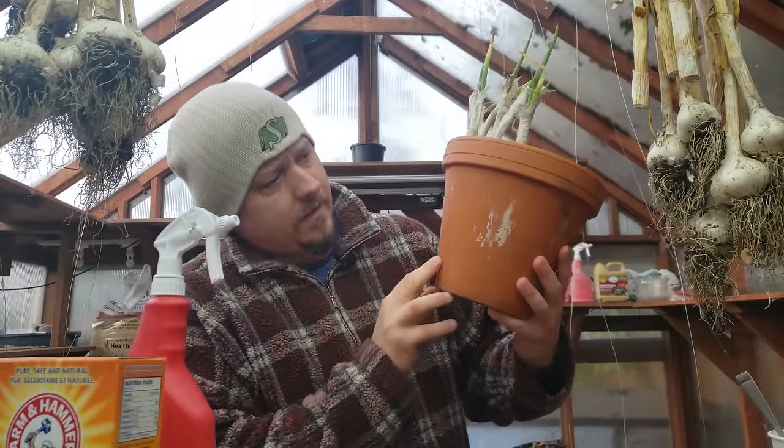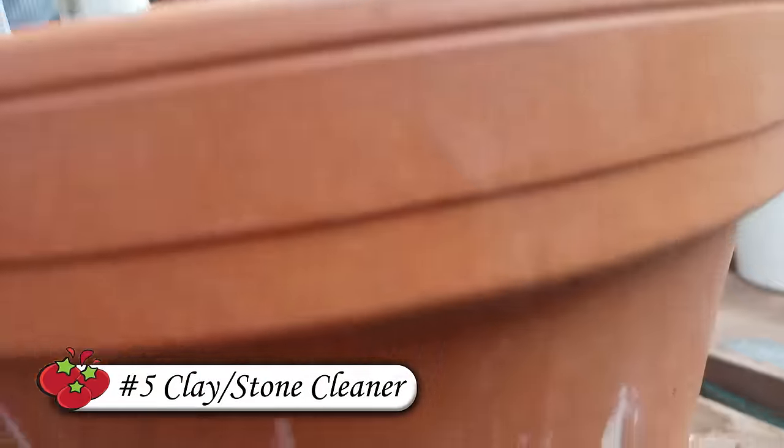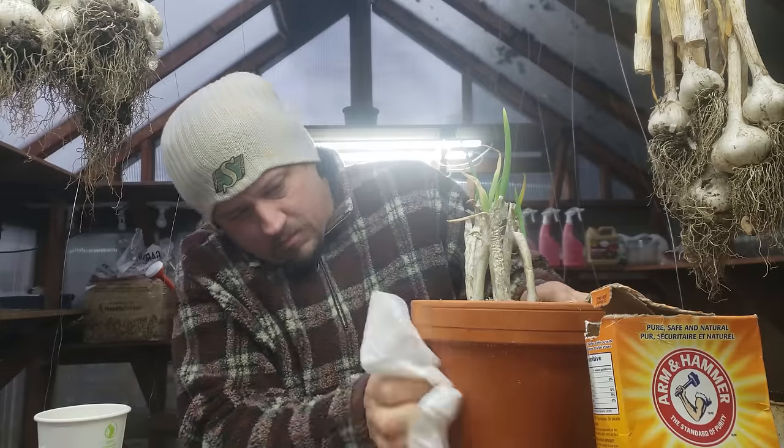Some of the hardest things to clean in the garden are things like clay pots and stonework surfaces such as birdbaths. Salt and water stains can be stubborn, but with a damp cloth and a sprinkle of baking soda, they should come off good as new.